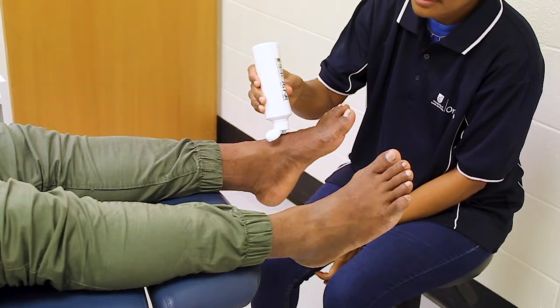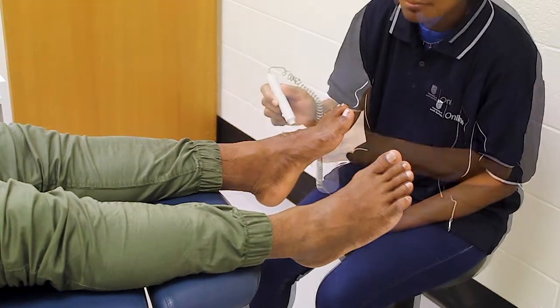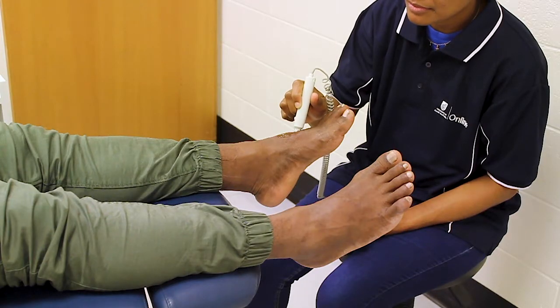Apply a small amount of ultrasound gel to the top of the foot. Turn on the Doppler, increase the volume, and gently search for the pulse. Place the probe on a 45 degree angle against the line of blood flow. This will help amplify the sound.